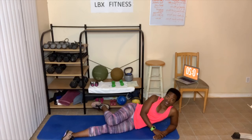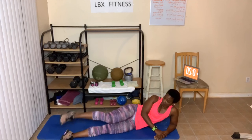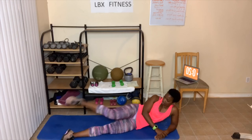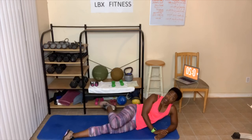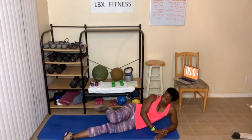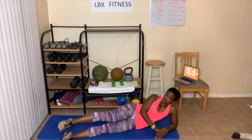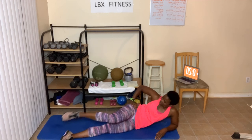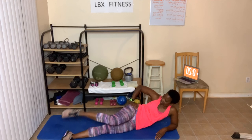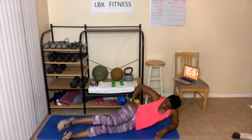Ready? Bring it here, bend that knee. Fast kicks, 20 times — 1, 2, 3, 4, 5, 6, 7, 8, 9, 10, 9, 8, 7, 6, 5, 4, 3, 2. Slow kicks, let's go — 1, 2, ooh that burns — 3, 4, 5, 6, 7. Slow kick — 8, 9, 10.